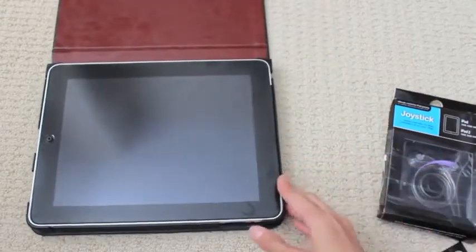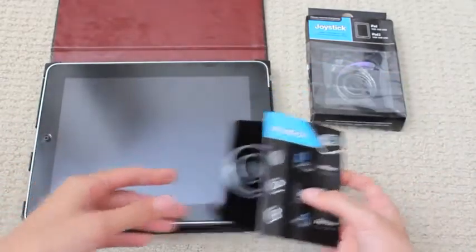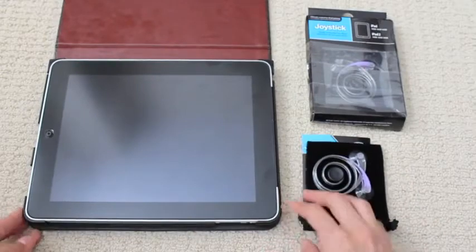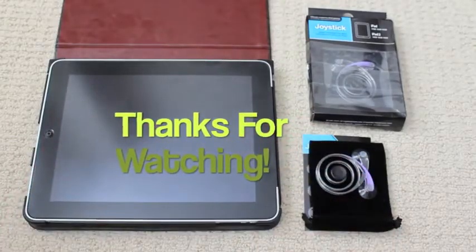Thanks again to the kind folks over at Budget Gadgets for contacting me and sending me two joysticks for the iPad first and second generation. Stay tuned for the full review and possibly a giveaway. That's all there is to this video, so thanks for watching — please don't forget to rate, favorite, comment, subscribe, and I really hope you guys have an awesome day. See ya!